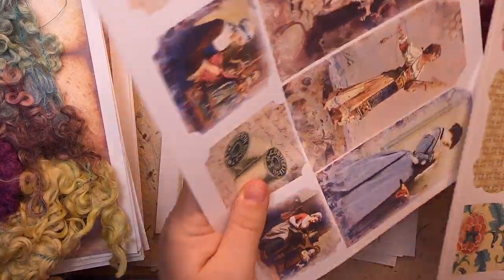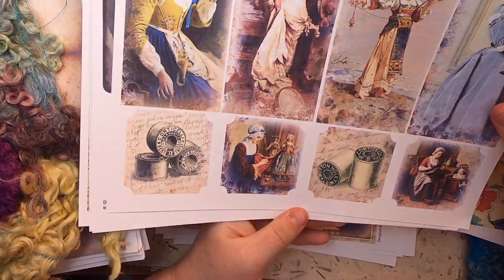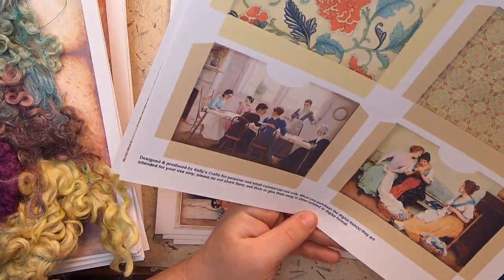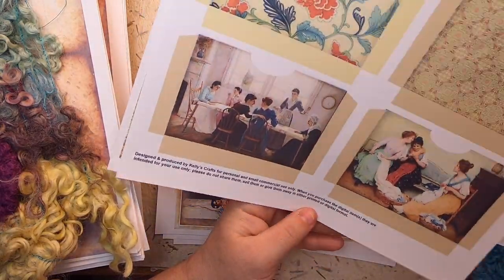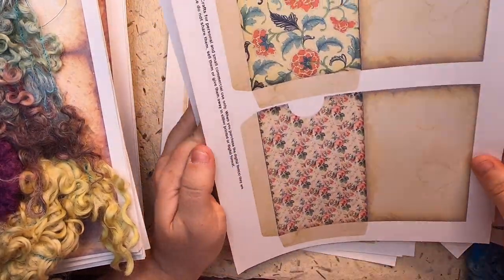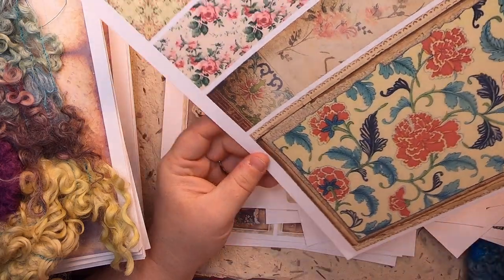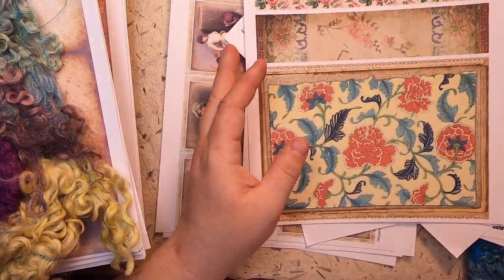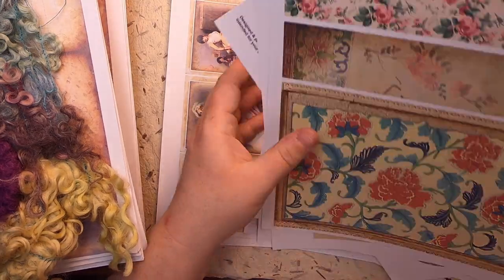There are also postcards, tags, different little pieces of ephemera, journal cards and circles, pockets, and some nice big pieces of ephemera for belly bands and such.